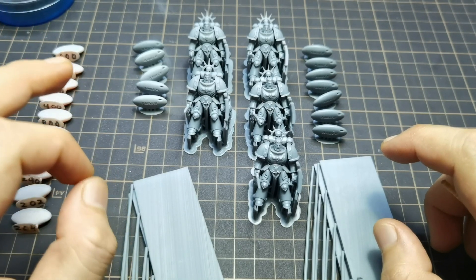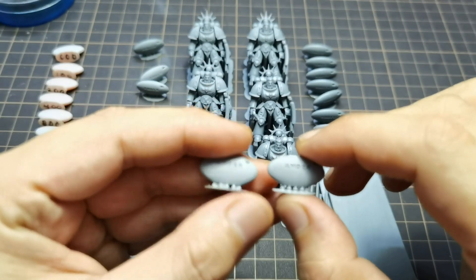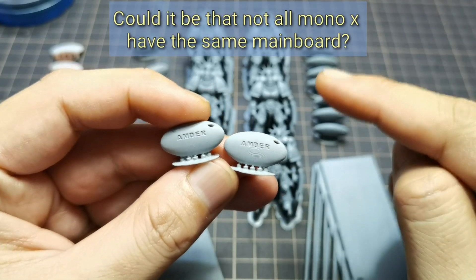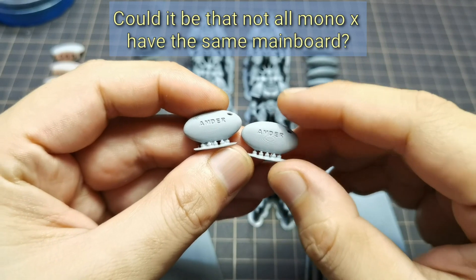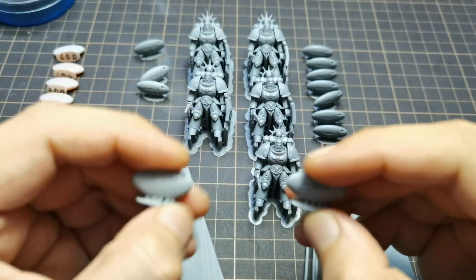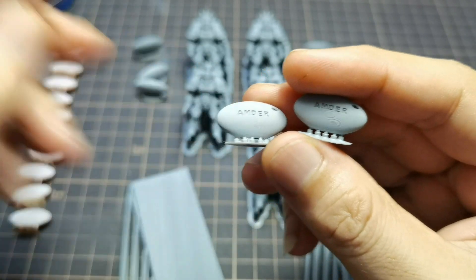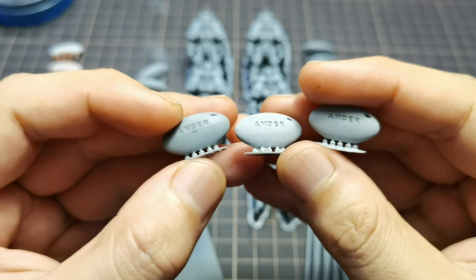I noticed a slight difference in the anti-aliasing. On previous firmware 3.4.7 and 3.4.8, anti-aliasing didn't work at all for me. This has been an ongoing debate between users — some claim anti-aliasing works, some claim it doesn't, and some say it only works if your exposure is above 3 seconds. I tried to test all the theories using different slicers — Chitubox and Lychee — and I picked three of the most noticeable differences: anti-aliasing off, anti-aliasing 8 at 1.6 second exposure, and anti-aliasing 8 at 3.2 second exposure. Now let's check the close-up video.